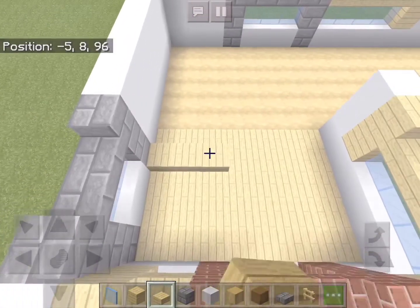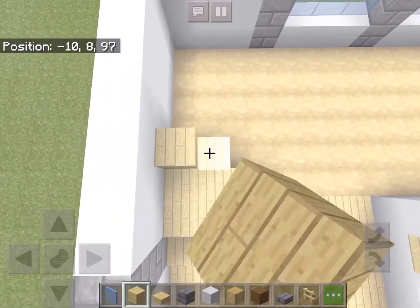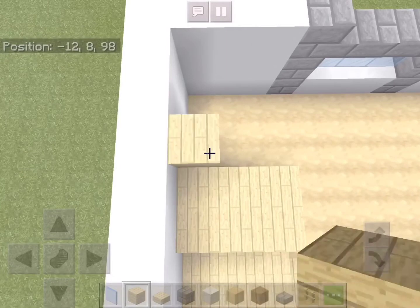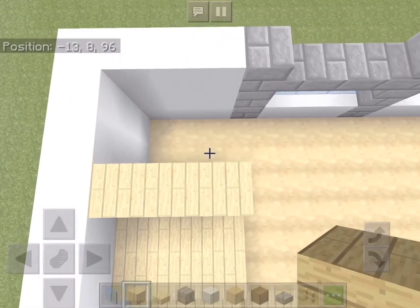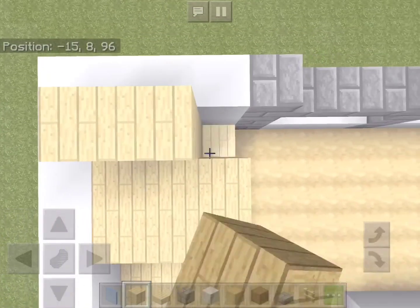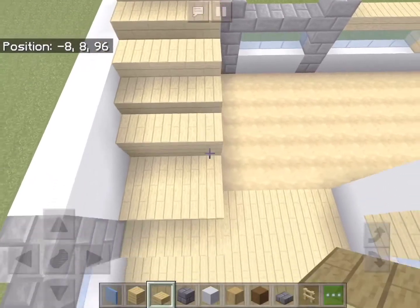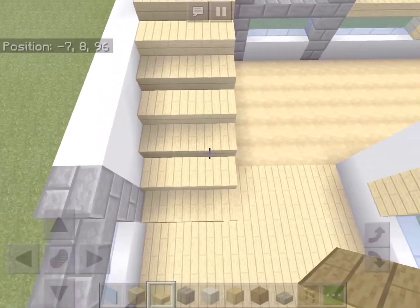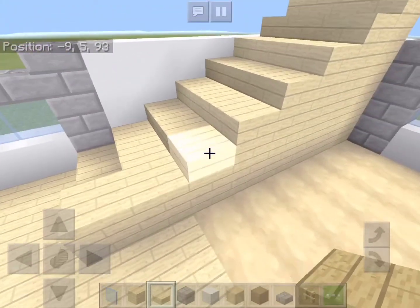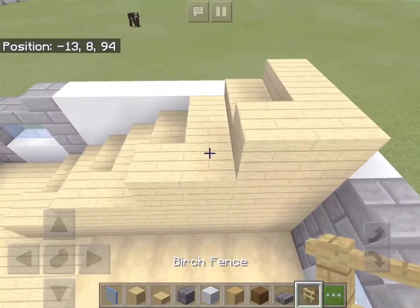Now let's go to this corner of the house — we'll add three slabs next to that stone brick column and three full birch blocks in front of it. Add another row as well and just keep going up every two blocks. Now let's add some birch slabs in front of each row of blocks. On the right side of the stairs we'll add a slab on every second block, and for a stair rail we can use birch fences.